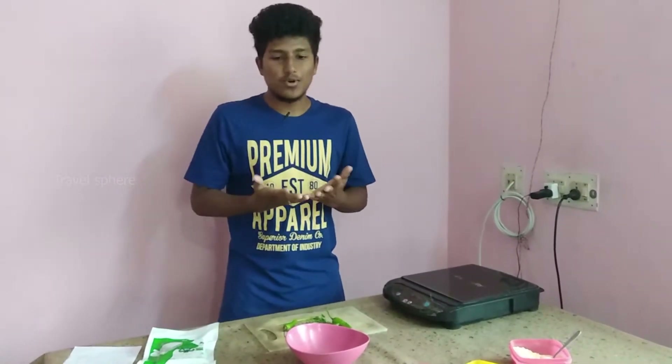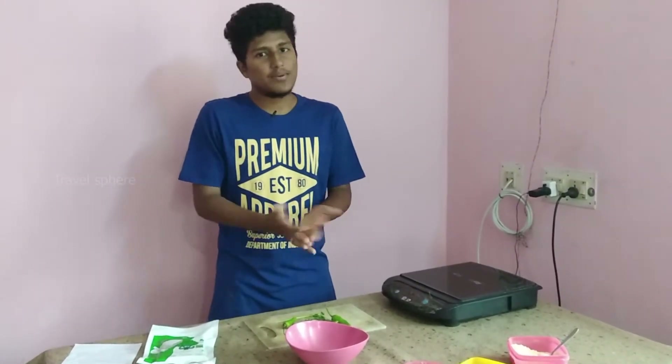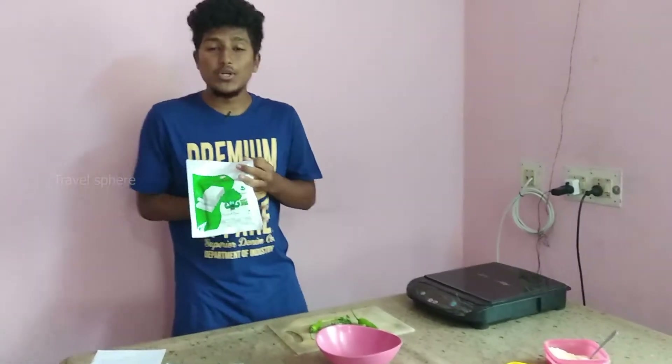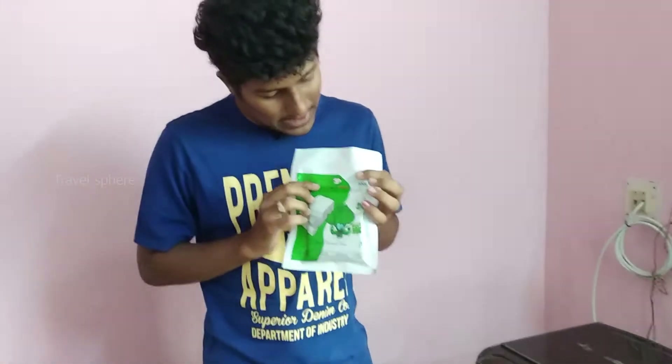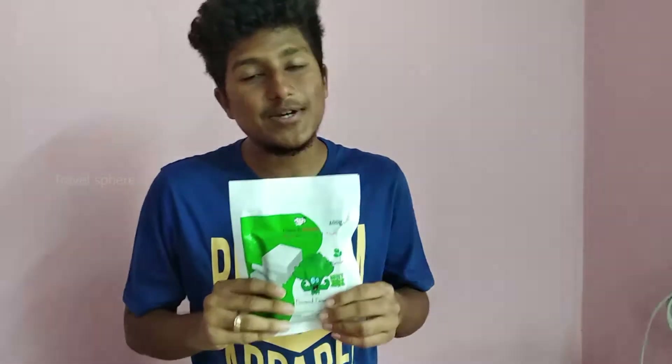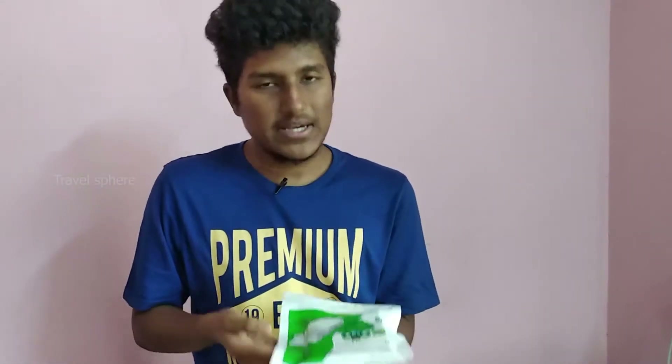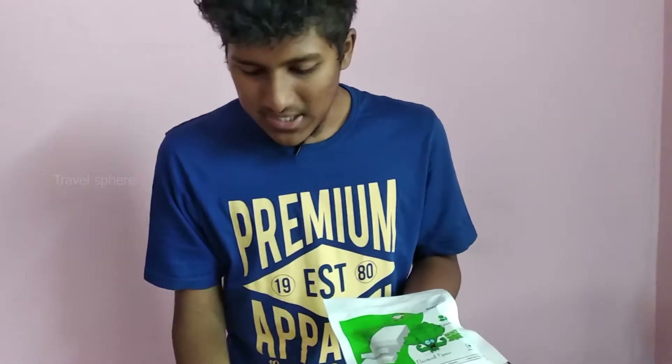Hello guys, welcome to my channel Travelswear. Now I am going to try this paneer dish. I will tell you about the varieties of paneer you can try. You can see the moon variety of paneer — this is plain, this is palak with green, and this is spicy.